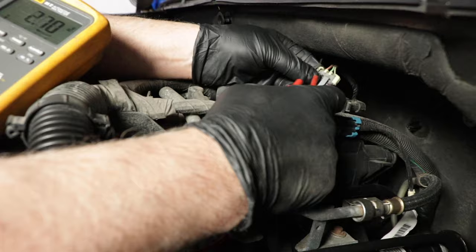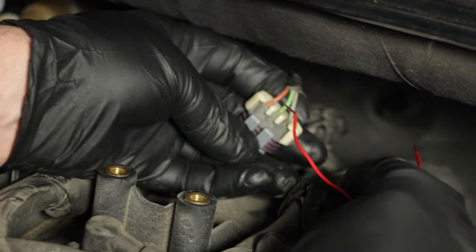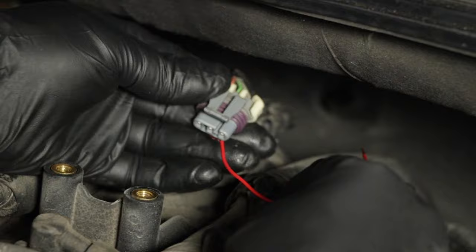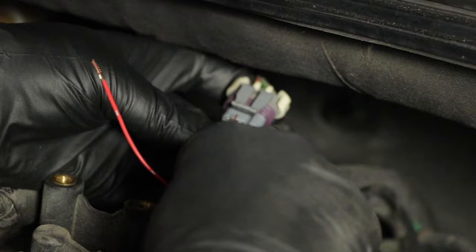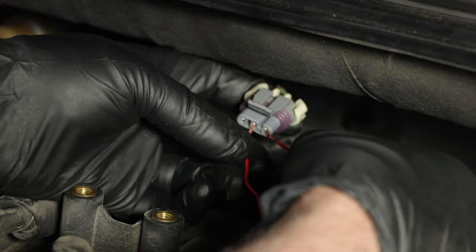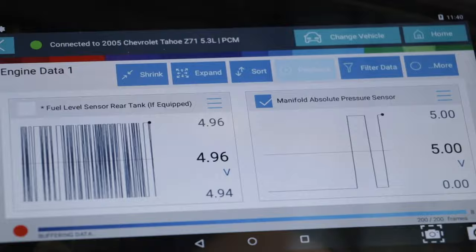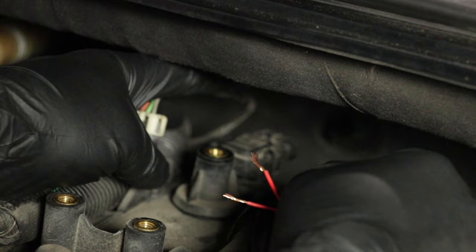I'm going to use a jumper harness that has a fuse in it — just two wires. We want to jump the green wire and the gray wire. This is the five volts, so that's going to send five volts down the signal wire, which is what we should see on the scan tool. Just lightly touch the terminals — if you have the proper leads, you can actually plug them in. It goes up to five volts, which is good. Disconnect it, connect it again — perfect. So we know our wires and connector are good, which means the MAP sensor itself is bad.